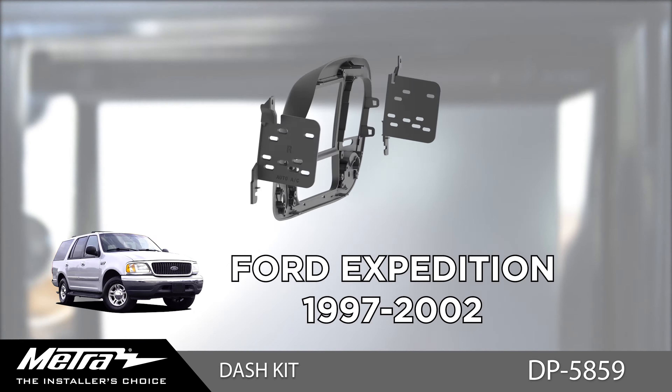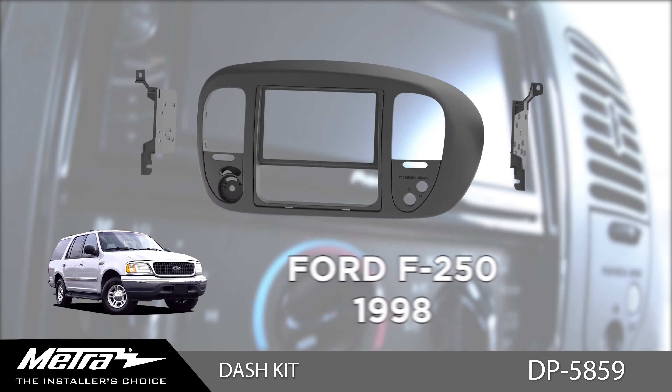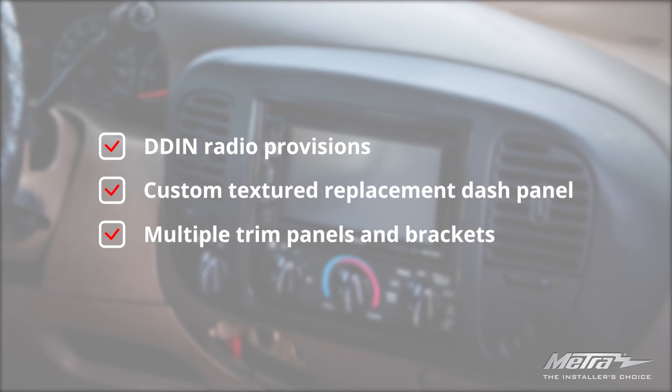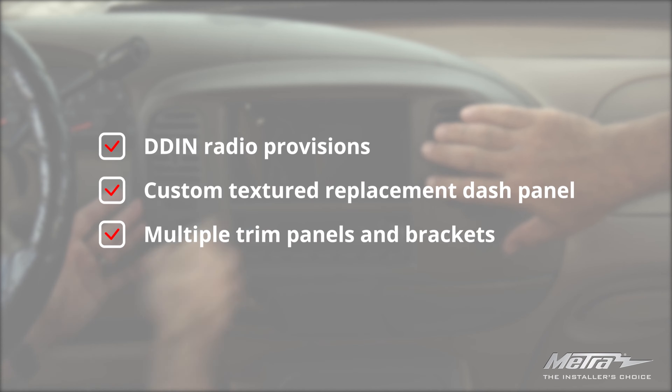Introducing a new solution for 1997 to 2004 full-size Ford trucks and SUVs: the DP-5859. The 5859 is a dash panel replacement kit for a double-DIN radio installation. This kit also has a custom texture to match your factory dash.